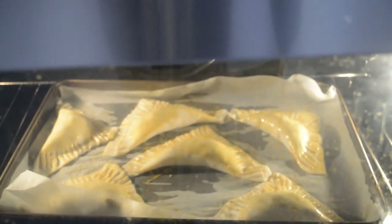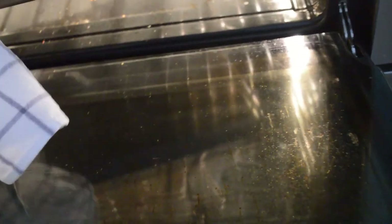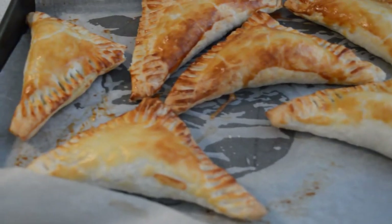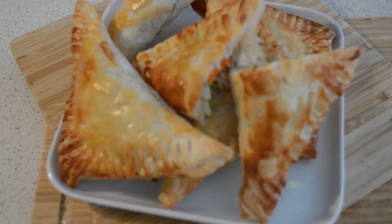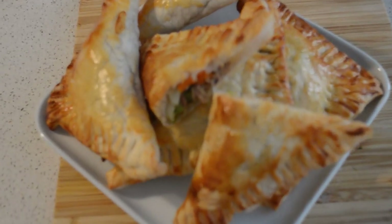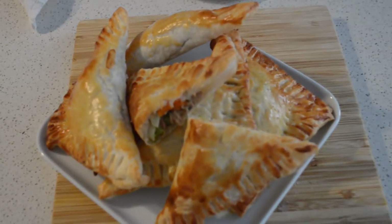After 20 minutes, it's done! I just take it out — you can see the golden color. I hope you liked it. If you like this video, don't forget to like, share, and subscribe. I will catch you guys in my next video, thank you!